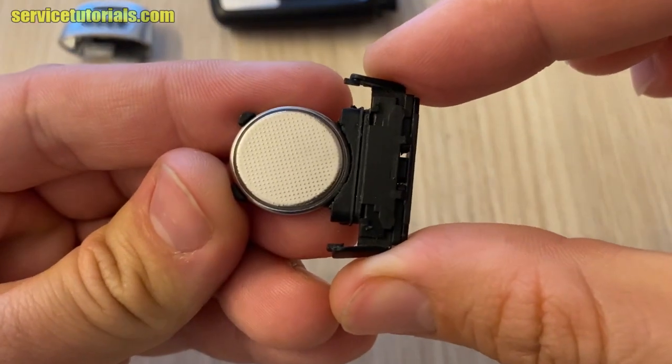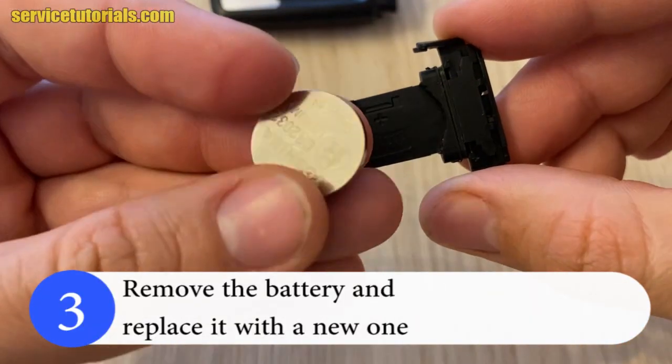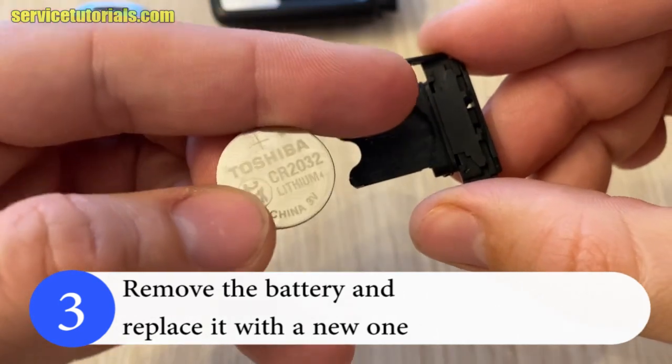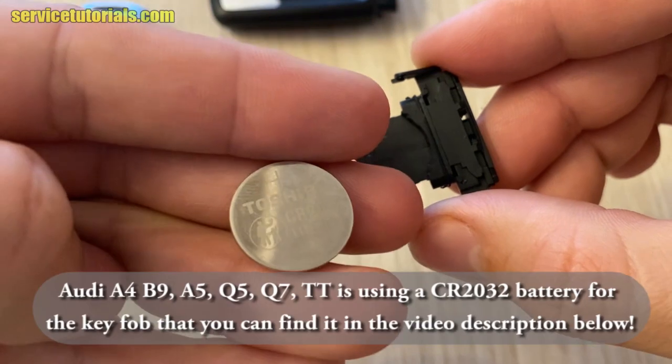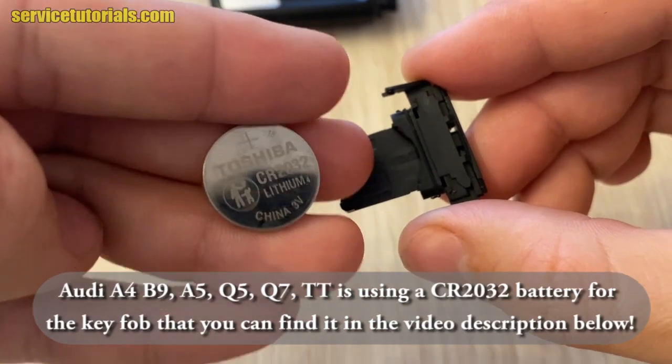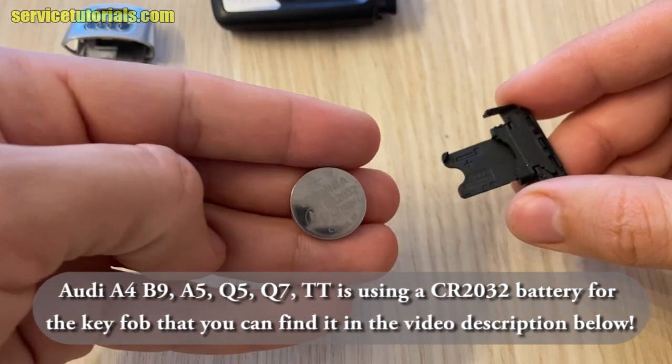Then remove the battery and replace it with a new one. As you can see, Audi A4 B9, A5, Q5, Q7 and TT use a CR2032 battery for the keyfab, which you can find in the video description below.